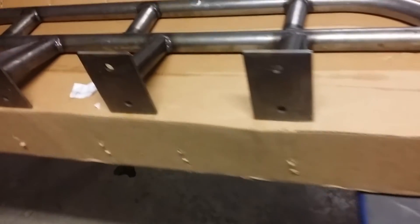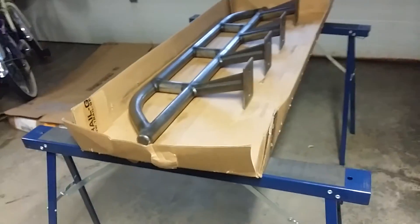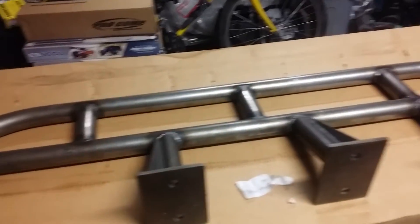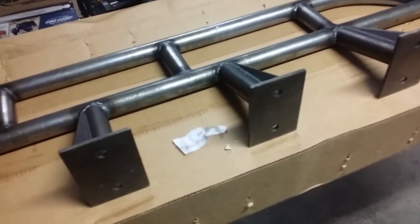Everything looks legit. The hardware came in this box and we're good to go. First thing is getting these all prepped, primed, and painted. Then I'll break out the bumper and do the same thing. Once everything is painted, I can start moving forward with getting it all installed.